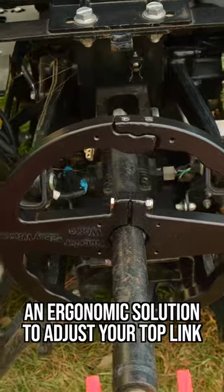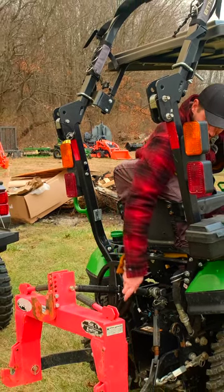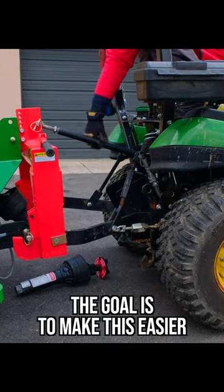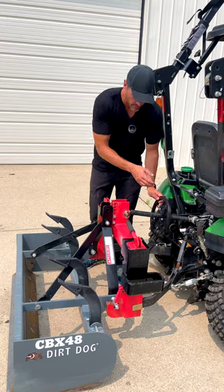A box blade is a great example. Sometimes you want this to be perfectly level, but sometimes you want to change the angle forwards or backwards depending on how aggressive you want to go. With a traditional top link, this is going to be a tedious process to do, but with the Easy Wheel, you're just spinning that wheel round and round.